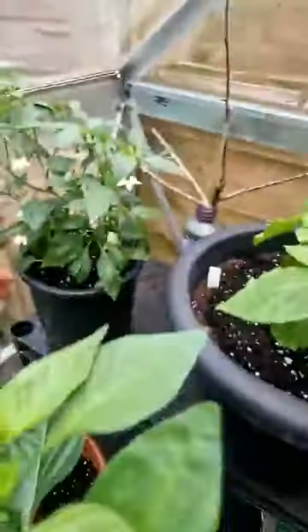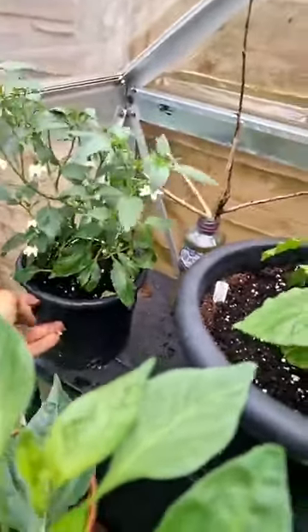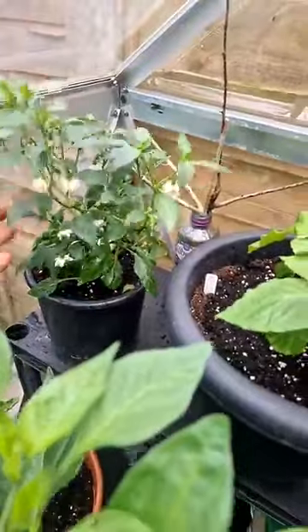Got one up top here. I think it's just a Cayenne producing a couple of pods here and there. It's just a little Cayenne, nothing special. Loads of pollen coming out. Lovely.